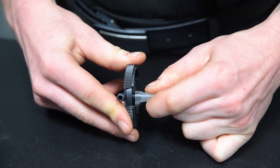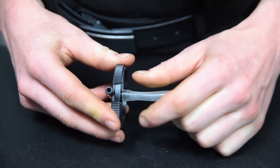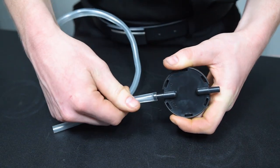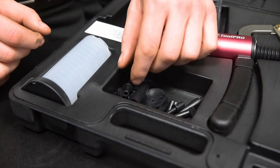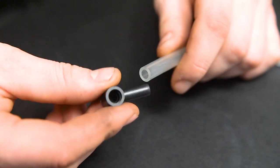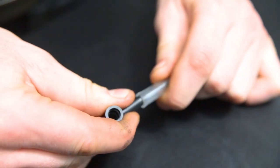To assemble the unit for brake bleeding, attach the short hose to the bottom of the suction lid. Connect a long hose to the other side of this fitting, outside the lid. The hose will attach to the brake bleeding screw on your caliper, so fit a suitable bleed screw adapter to the other end.